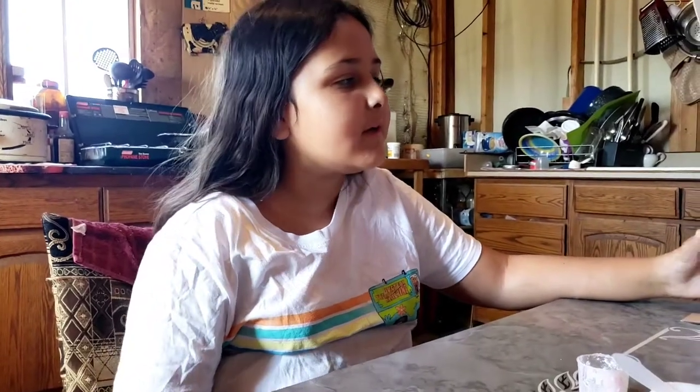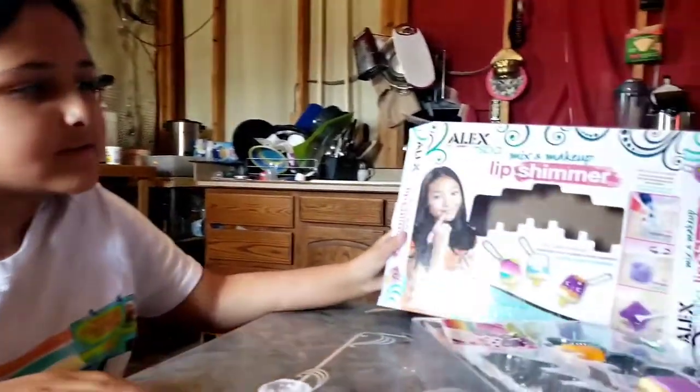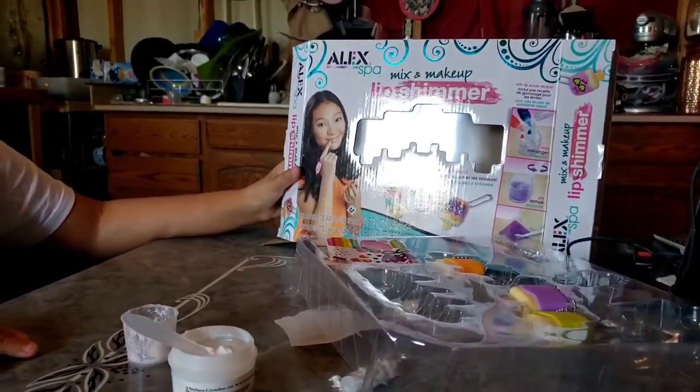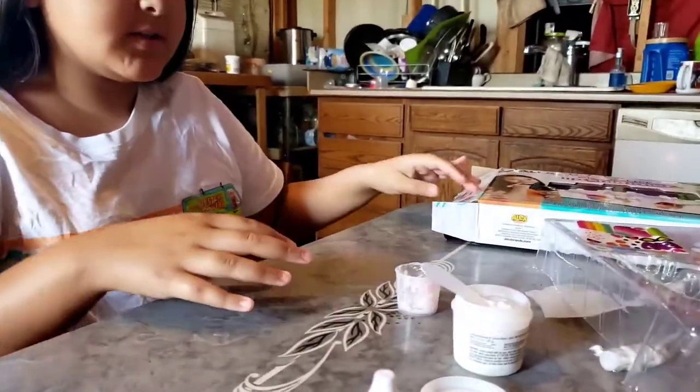Hi guys, welcome back to our channel Blissful Acres Off-Grid Homestead. Please click like, subscribe, and comment down below. In today's video we're going to be showing you guys how to make these lip shimmers mix and makeup by Alex's Spa. I'm going to show you guys how I make this.